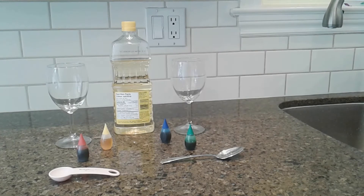To make underwater fireworks, here's what you'll need: two narrow, see-through containers like tall, clear drinking glasses, jars, or vases; something to stir with, like a spoon; water; cooking oil; food coloring; and a tablespoon measuring spoon.